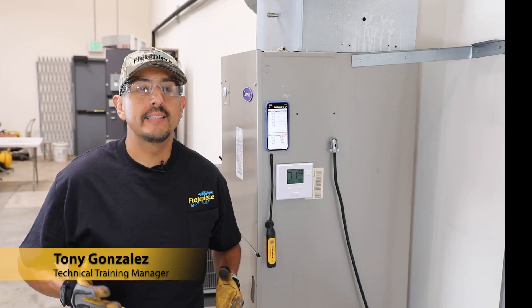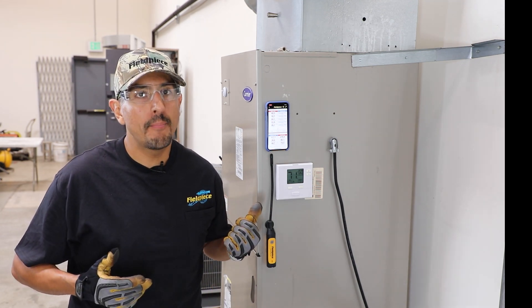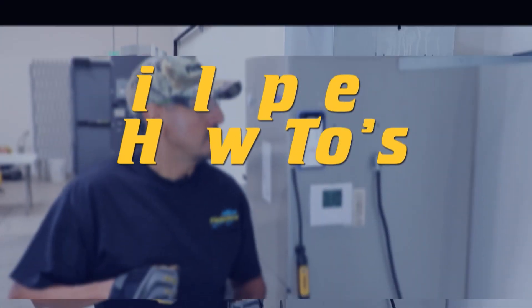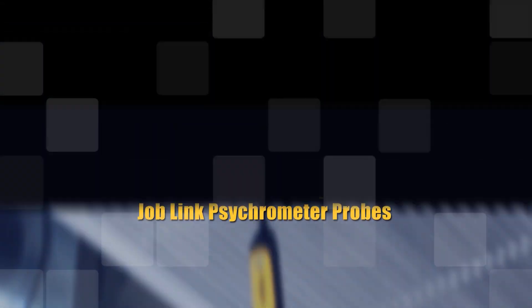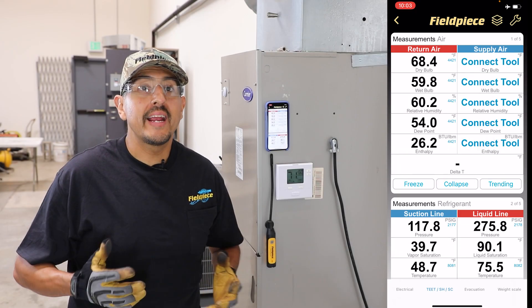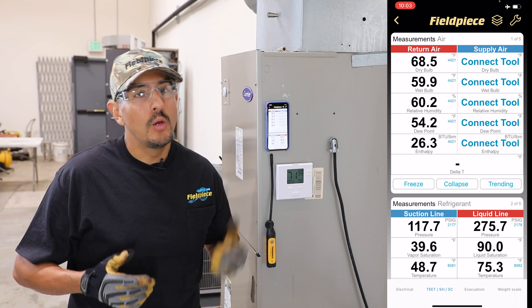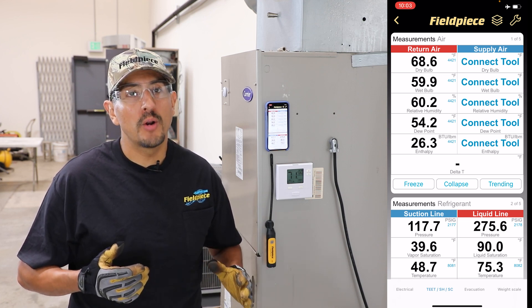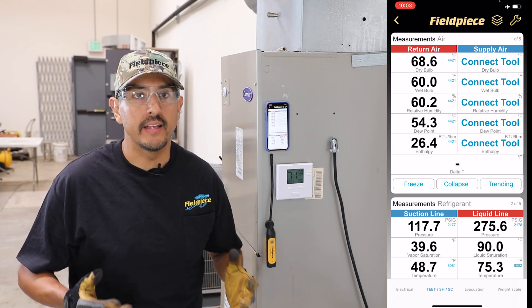Hey there, I'm Tony with FieldPiece, and I'm going to show you how you can check airflow across the evaporator coil using your Job Link psychrometer probes. Checking airflow is a very important yet often overlooked factor when troubleshooting an HVAC system, but using the Job Link psychrometer probes, you can check the airflow across the evaporator coil quickly and easily.